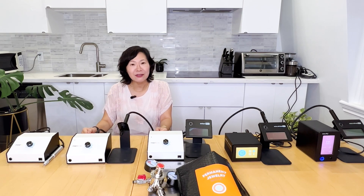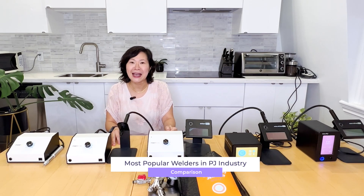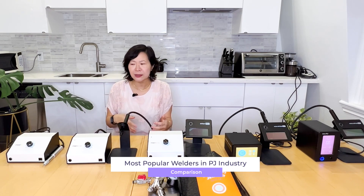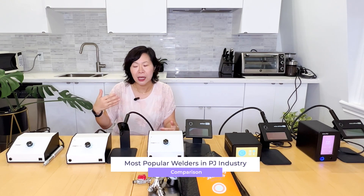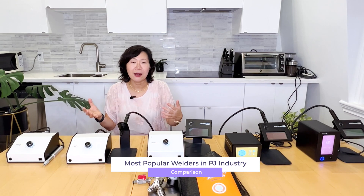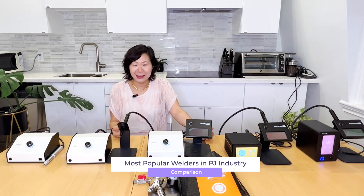Welcome back. I want to have an informal discussion and comparison of the various models of micro welders that Sunstone Engineering makes in the states out of Utah. I'm hoping that if you are considering which model to purchase — whether you want to invest in micro welding, permanent jewelry making, jewelry fabrication, or you're a bench jeweler — which machine would be best for you and what are some of the things to consider. I'm hoping you will find this video helpful.